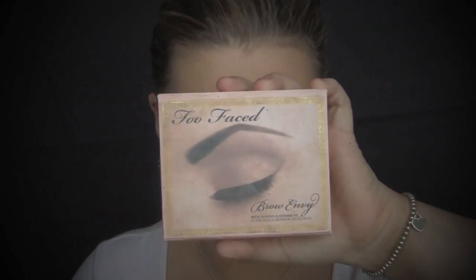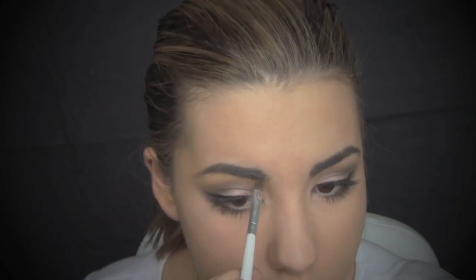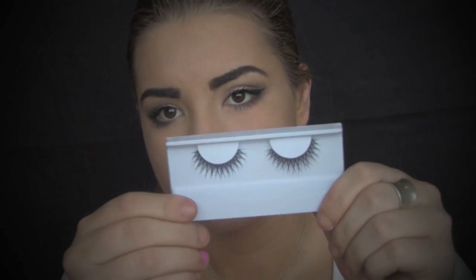For mascara, I'm just taking Maybelline New York's Oliva Length Mascara and just coating my lashes once with this. I am then going to take Too Faced Brow Envy Kit in Brunette and an angle brush and just fill in my eyebrows like normal. I am then going to take Chi Chi's Super Lashes and apply them as usual.